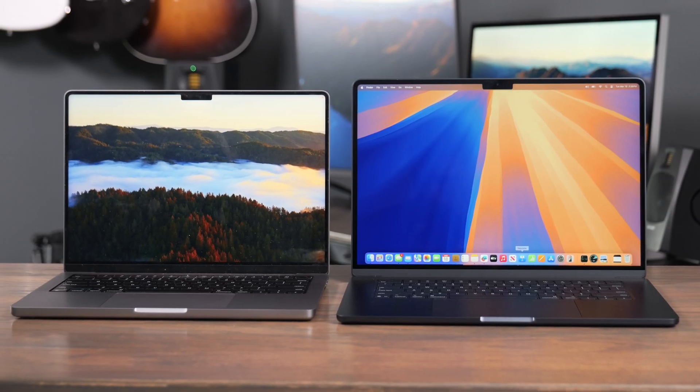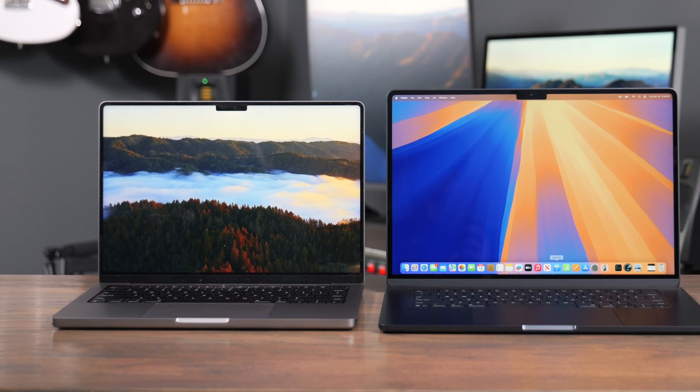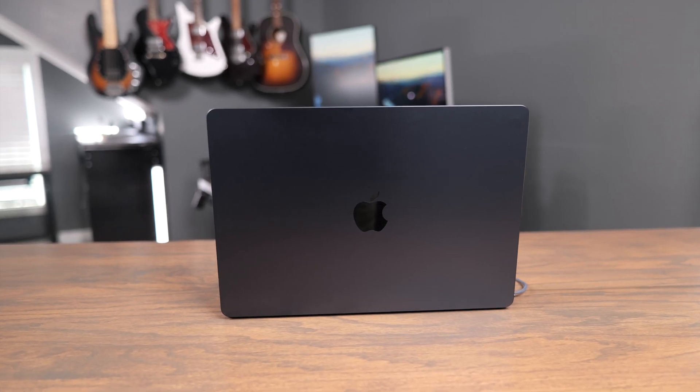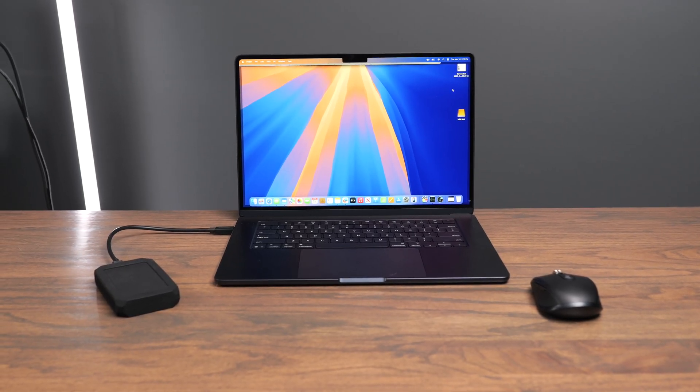But if you find yourself to be a power user or a creative professional doing this kind of work all day every day, that's when you should probably look into buying the Pro instead, because the Pro gives you the ability to get higher-end graphics, as well as having a couple more ports on the side. It also gives you better thermal performance with the fan. It is super nice that there are no fans to worry about with the Air, because it is so cool and quiet for day-to-day tasks.